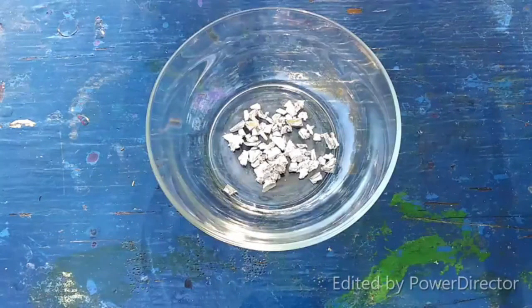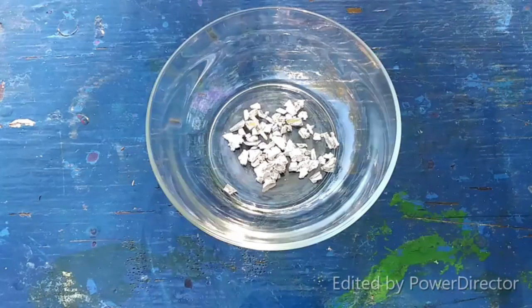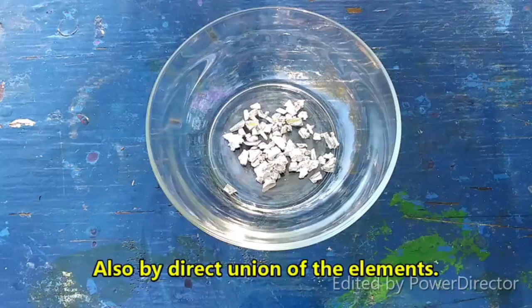Hello everyone and welcome to the Poor Man's Chemist. In this video I am going to be attempting the synthesis of indium monoiodide from indium triiodide and indium metal in refluxing xylene.